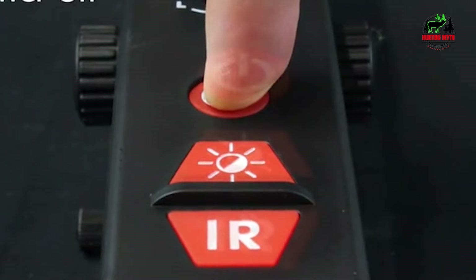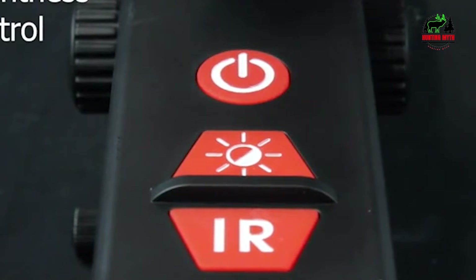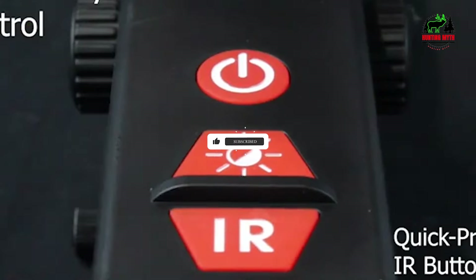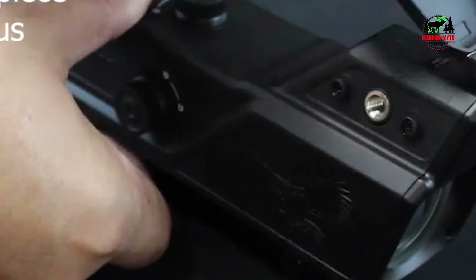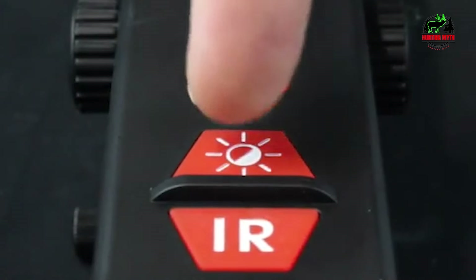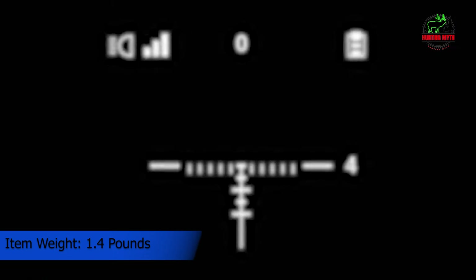I like that it's not as heavy as other standalone scopes, at only 20.8 oz. This weight includes the built-in IR, but I doubt it includes the weight with batteries inserted. Speaking of batteries, it requires 4 AA batteries — that's a lot for only about 3 hours of use, since you'll be using the IR illuminator consistently and that will drain it quickly. By the way, batteries are not included.